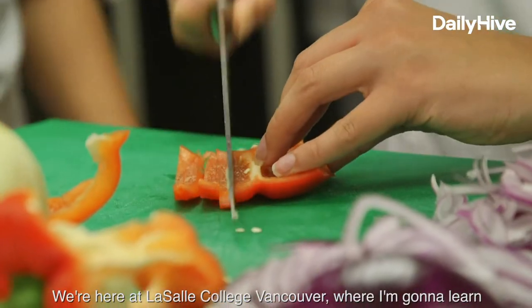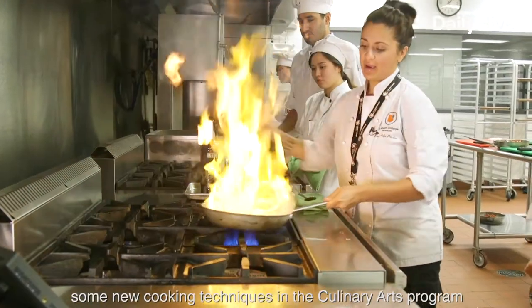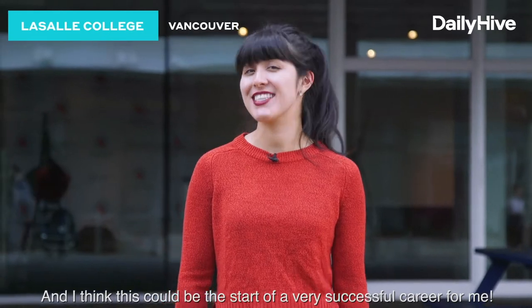We're here at LaSalle College Vancouver where I'm going to learn some new cooking techniques in the culinary arts program. And I think this could be the start of a very successful career for me.